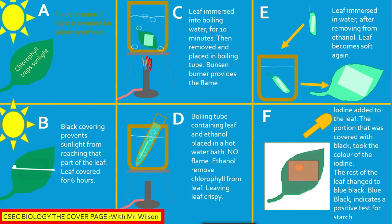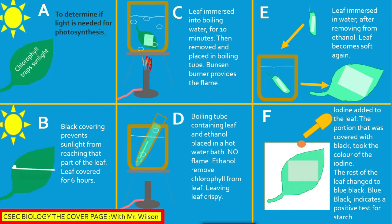Section D: A boiling tube containing the leaf and ethanol is placed in a hot water bath. No flame is used for this section. The ethanol removes chlorophyll from the leaf, leaving the leaf crispy and with a lighter color.